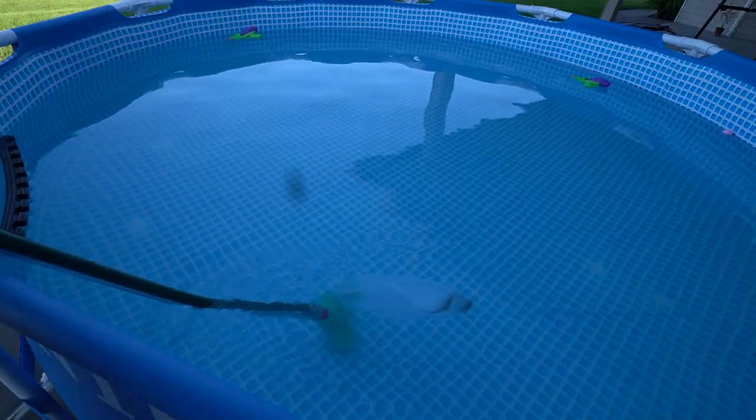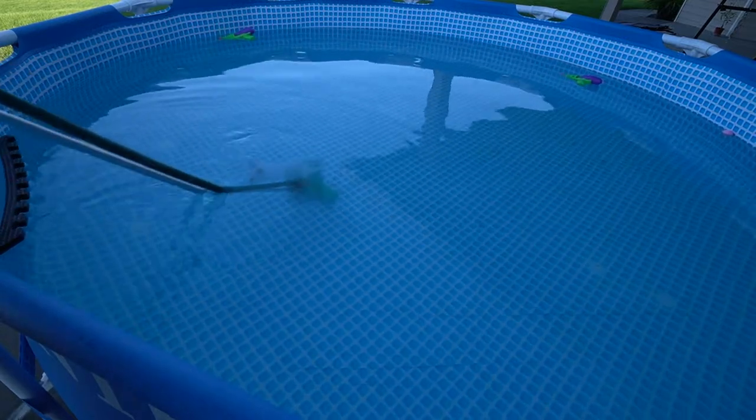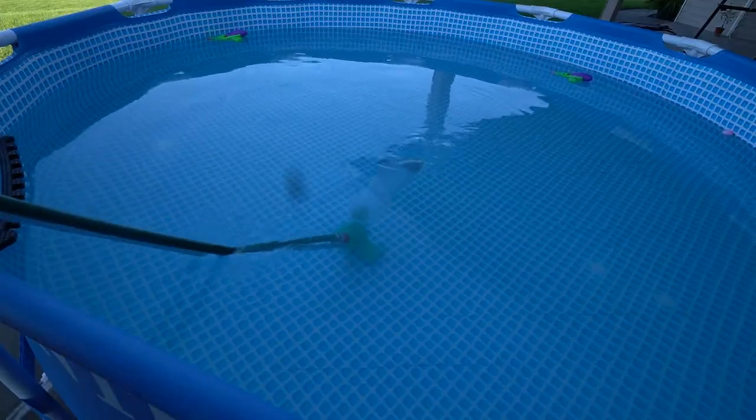Anyway, this vacuum does work better than I expected it to, so if you're looking for a very budget-friendly one, this will do it. It's just small so I wouldn't recommend it for a huge pool, not unless you want to stand there for two hours.